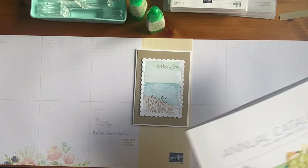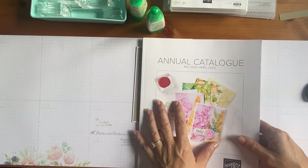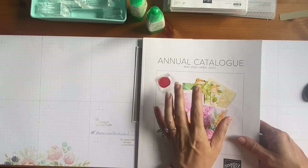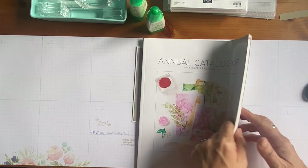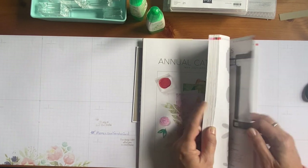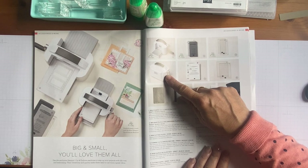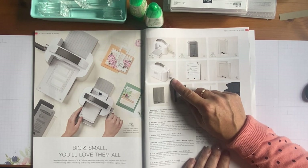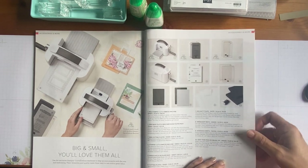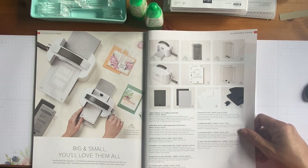I'm just going to show the catalogue. At the time of filming this was our current catalogue, filmed on Monday 25th April. This catalogue only has about a week left — we've got a new one coming out 3rd of May. The die cutting and cut and emboss machine are always at the back of the book. This is what we're dealing with today — the Stampin' Up cut and emboss machine, or as I like to call it, 'the Boss'!